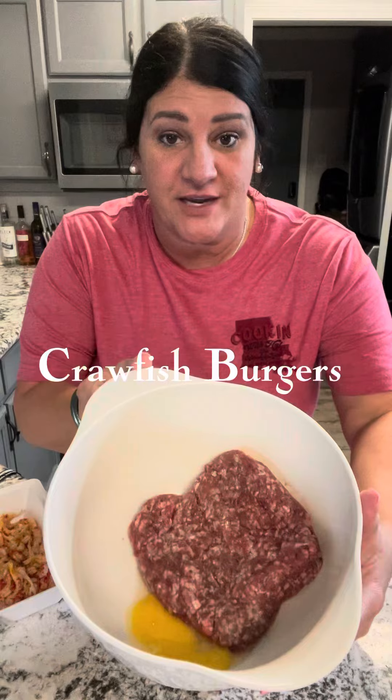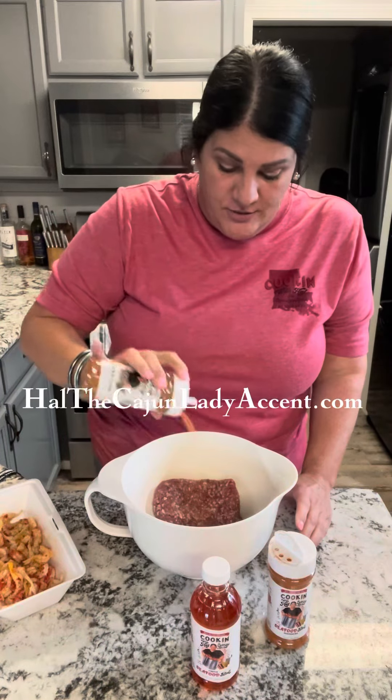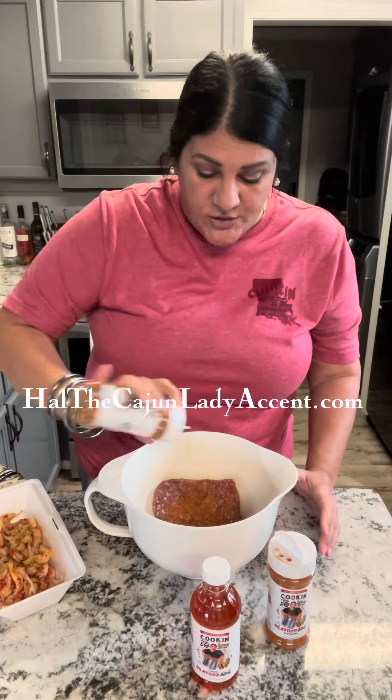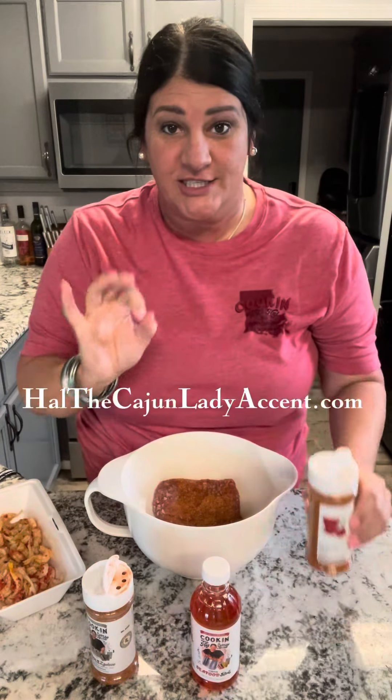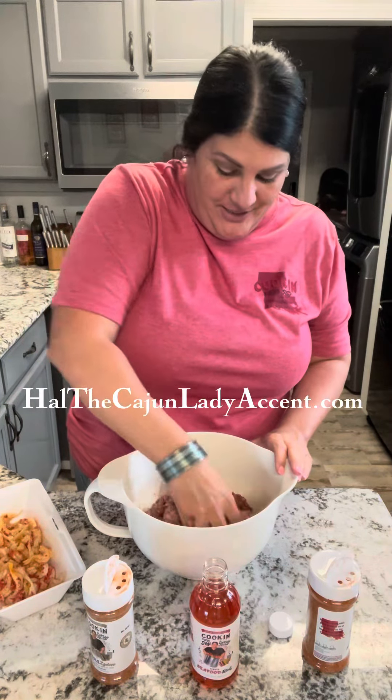I got some ground beef right here. I dropped the egg in it and I'm going to put some of my Creole Zodico seasoning all over that, and I'm also going to add a little bit of my crawfish ball seasoning with that. I want to give it just a good enough taste of that crawfish ball in my burgers. I'm giving it a good mix, mixing it all up really really good.